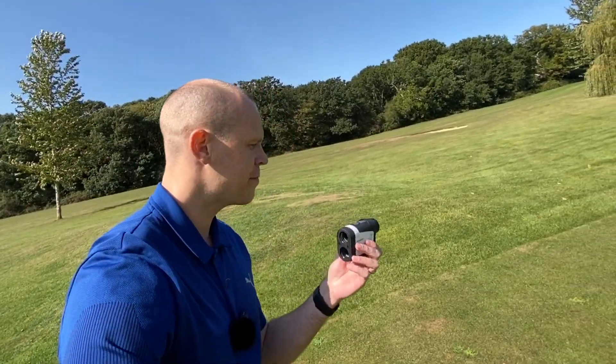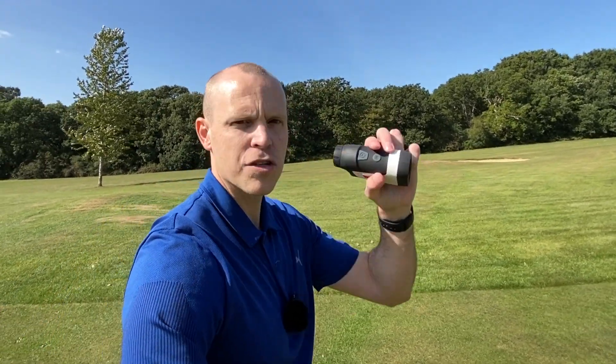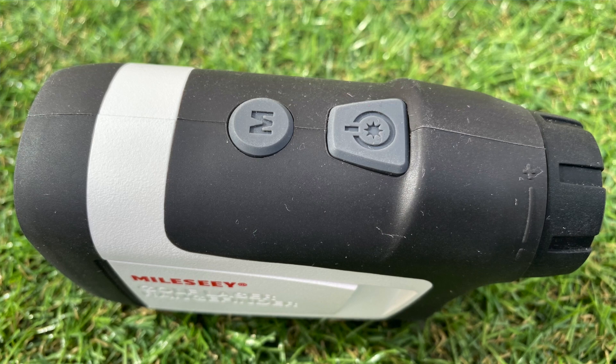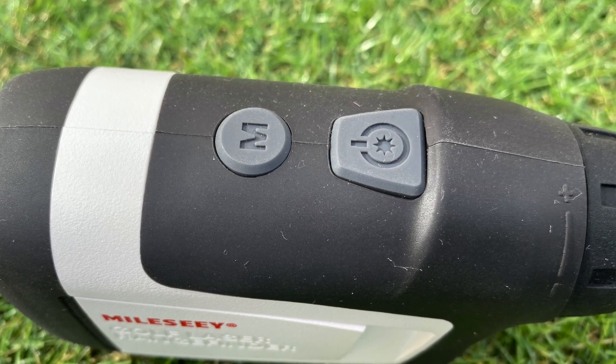When you first get the unit it arrives set to meters, which is no good in the UK where we play in yards. You just hold the mode button on the top for two seconds and it switches from meters to yards — nice and easy.